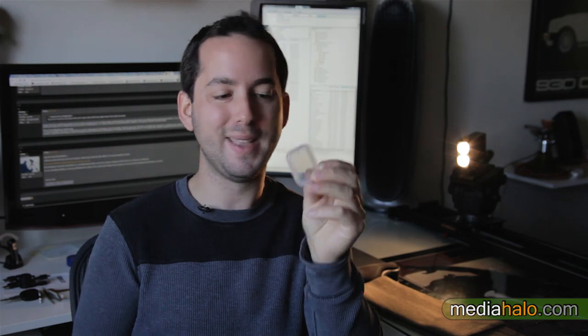Hello my fellas and fillets of filmmaking. I got another quick one here for you today. These are some hard cases I got in to protect my CF and SD cards, and I want to plead to you to get one of these if you are still using the cases that come with those cards when you first buy them.